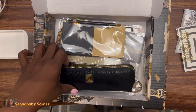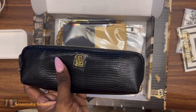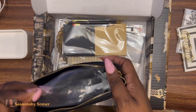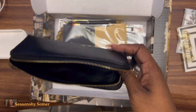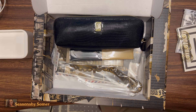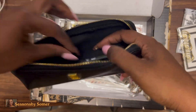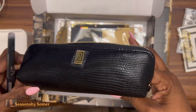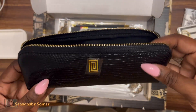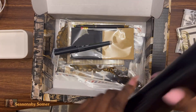This is the Notique pencil case — a black lizard leather case. This is one of their luxury items, and it is a really nice case. You can see the inside has decent room. You can use it for pens and paper products, but also for cords, makeup brushes, or as a travel set. I love that it's black — very sleek.